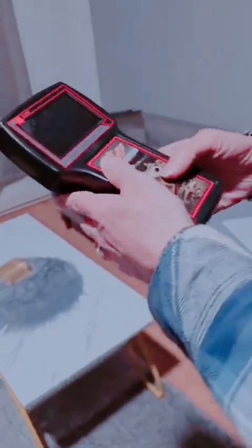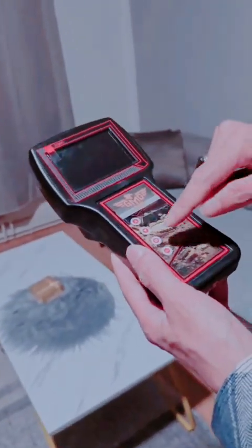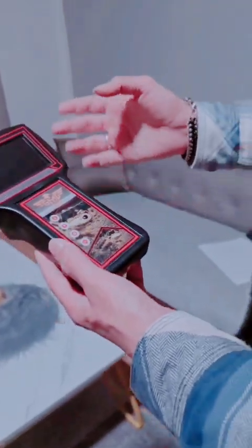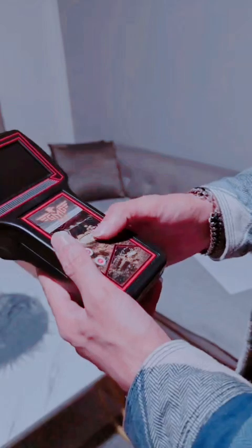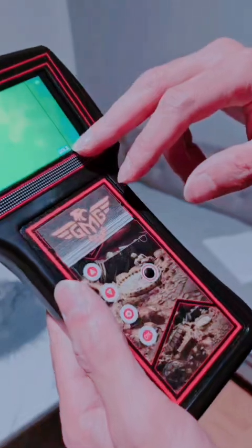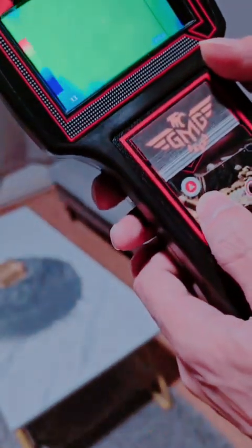We have five buttons on the device. The first button is the power button, and the up and down buttons are to select the sensitivity. The middle button is to select the material — for example, gold, silver, diamond, or cavity. Press OK to confirm your selection. Now we press on — it will automatically show gold. The sensitivity for gold is about 30.